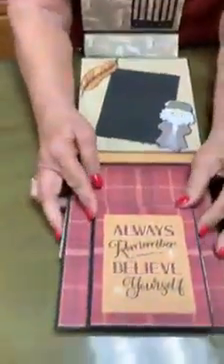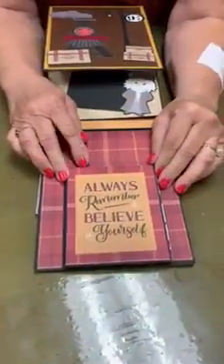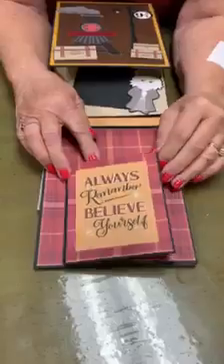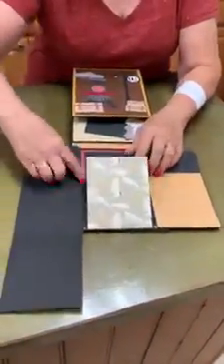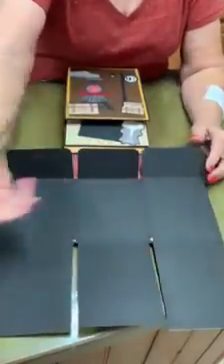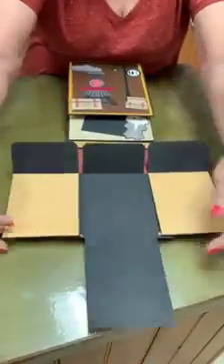Next page is a little booklet — 'Always Remember to Believe' — and it opens up so that you can put pictures or whatever you want on all of those pages.